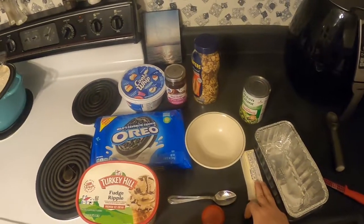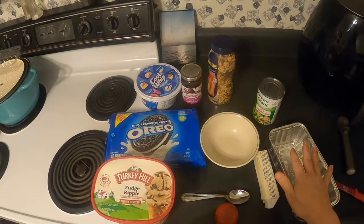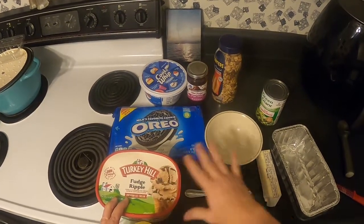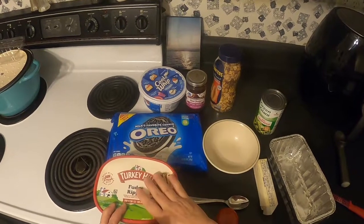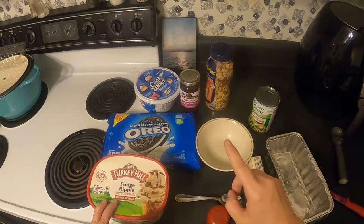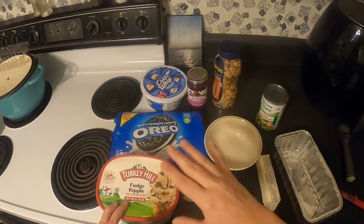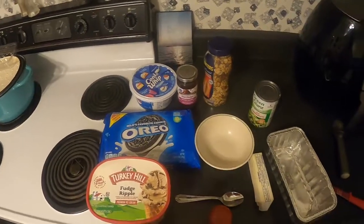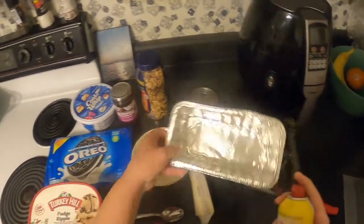We have our ingredients out here. We have the Oreos which combine with butter for the bottom base, then we have our half gallon of ice cream — which fits nicely in a 13 by 9 — but we're using a smaller tin today. Then we'll add our topping sauce, cover it with Cool Whip, let it freeze in between, and add some nuts on top.